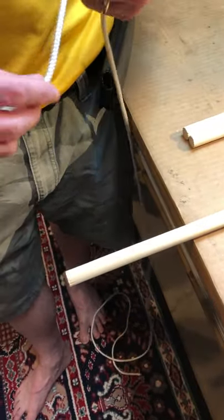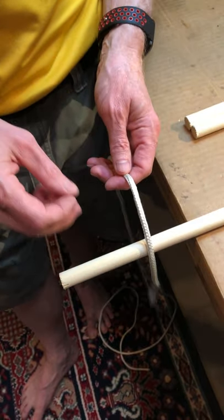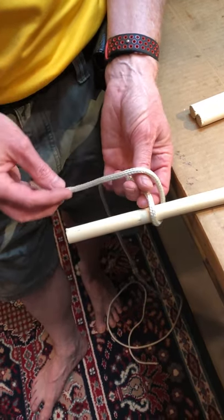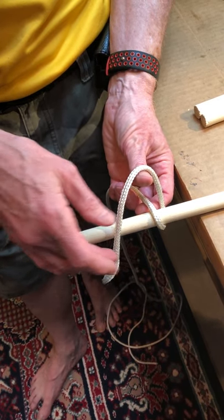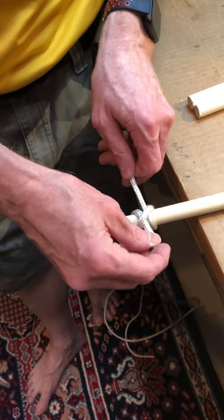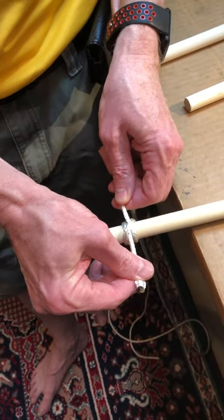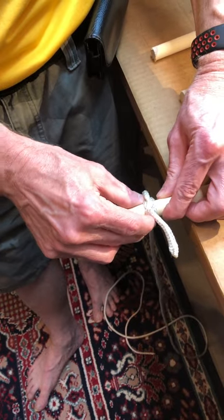The shear lashing will begin and end with a clove hitch. Tie the clove hitch by dropping my rope over my stick, coming around the back, around my thumb, over the stick again, and back up through the loop. There's the clove hitch — do you see the X? Let's tie it real tight.